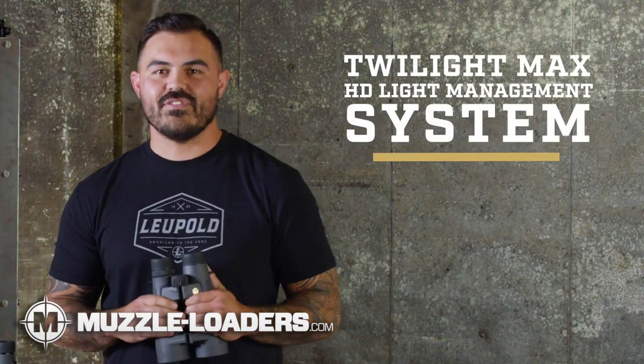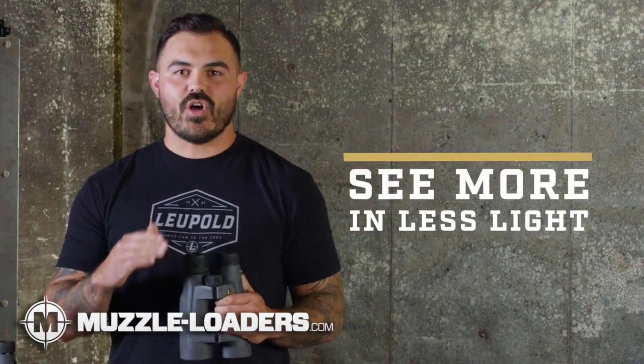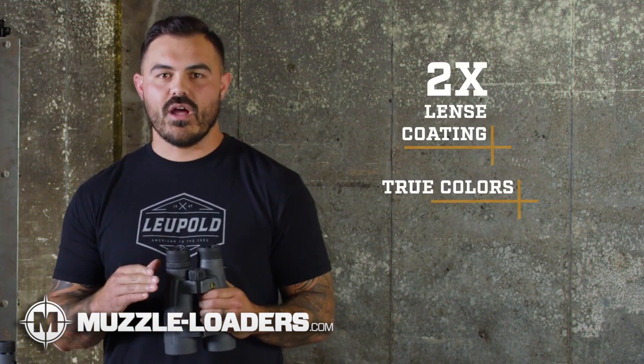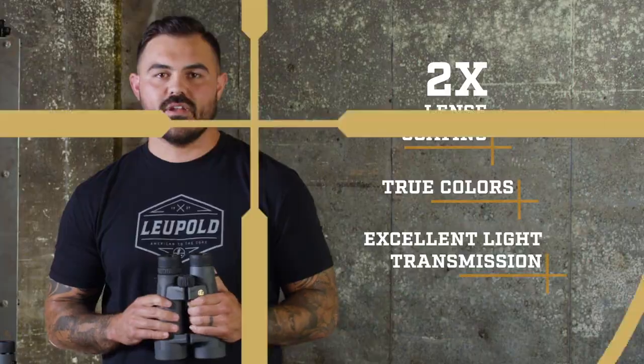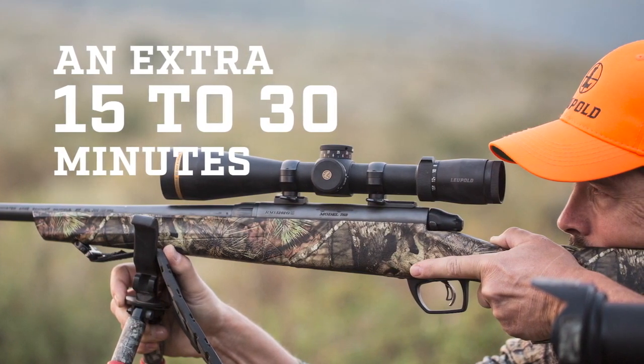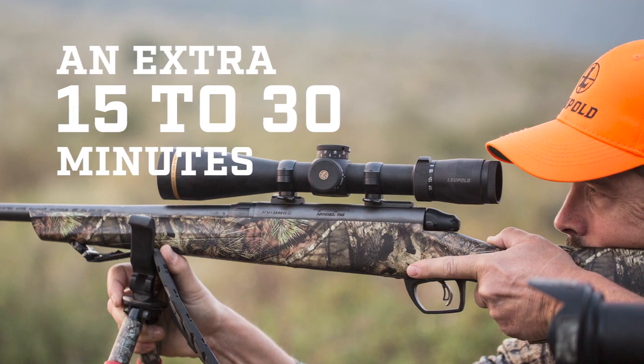These Santiam HDs also use our Twilight Max HD light management system, which is all about helping you see more in less light. This system is what sets us apart. We use twice as many lens coatings and focus heavily on delivering true colors and excellent light transmission. Its combination of technologies means spending another 15 to 30 minutes spotting as the sun's coming up or going down.